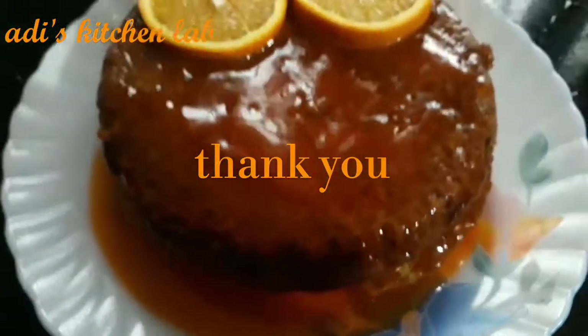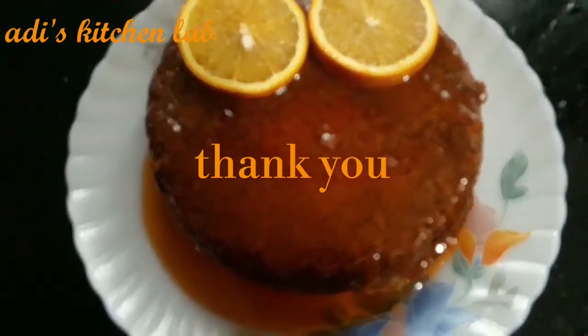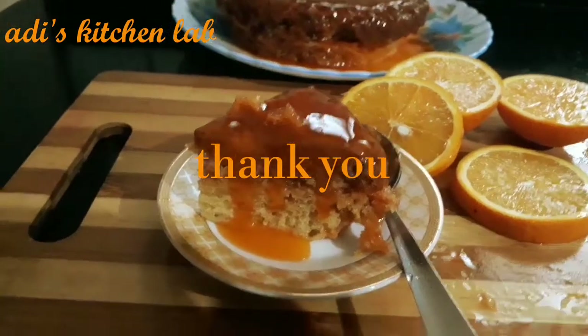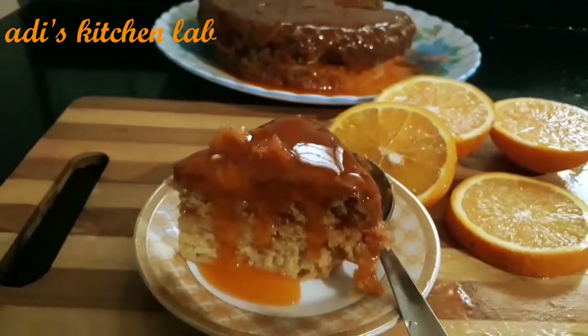If you don't have any recipes, please like and share it. I will show you the recipe in the next video.